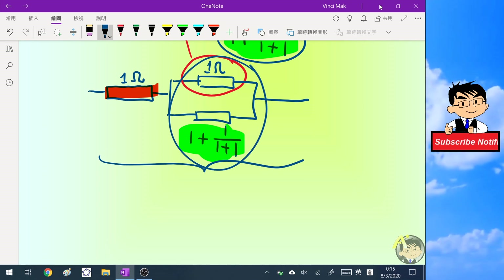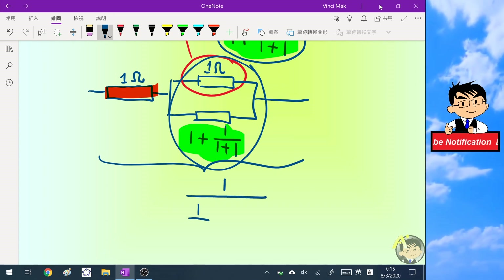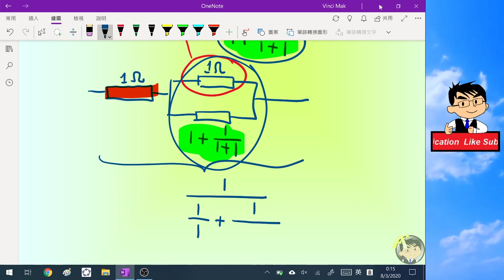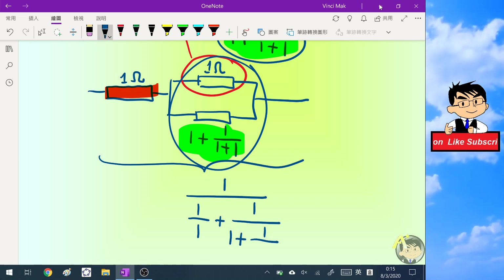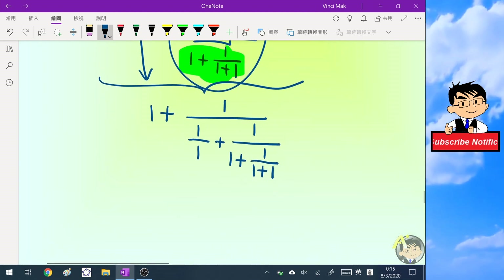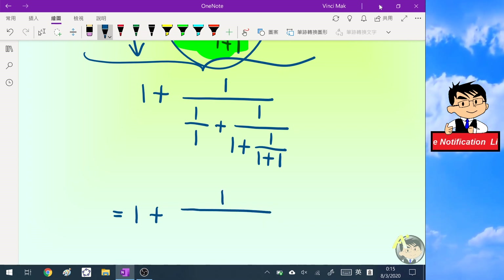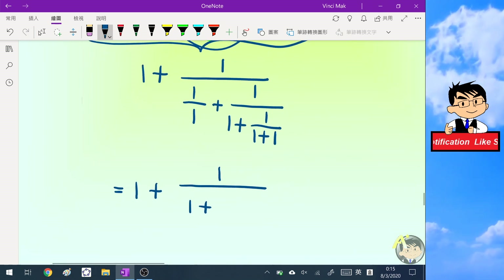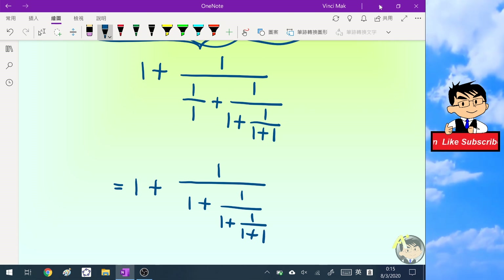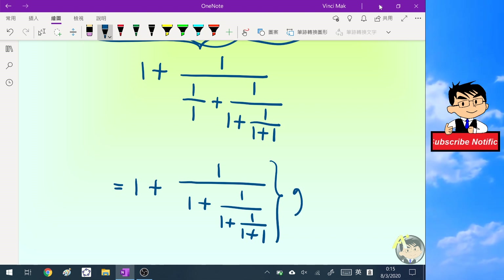We compute this part first using one over (one over one plus one over (one plus one over (one plus one))). Then we add one more resistor. Someone may notice that this is a continued fraction, and this pattern is very similar to the continued fraction for the golden ratio.